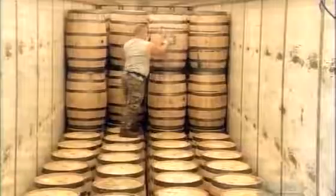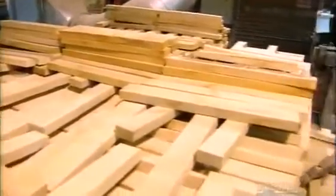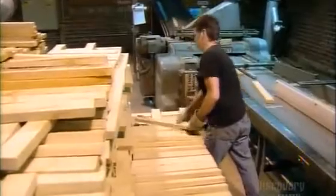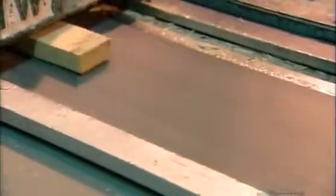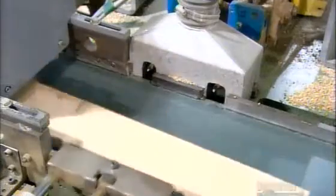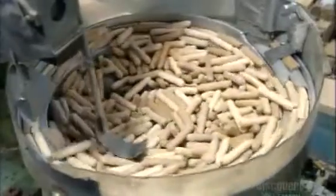These wooden barrels are for storing whiskey. They're made from American white oak, cut into pieces called staves. The staves go into a planer that shaves them to about 2.5 centimeters thick. Next, a machine punches two 6-millimeter holes on either side of each stave. Dowel pins made out of hickory, a very strong wood, go into these holes to hold the staves together.